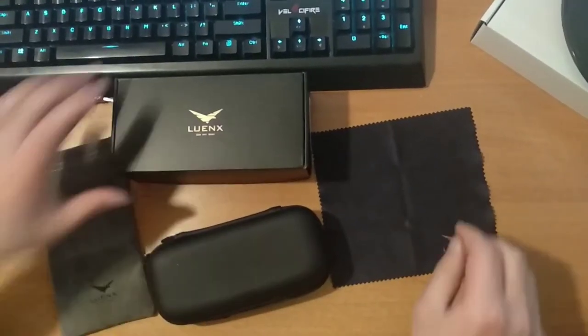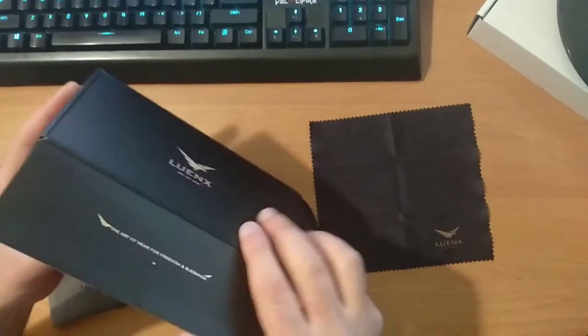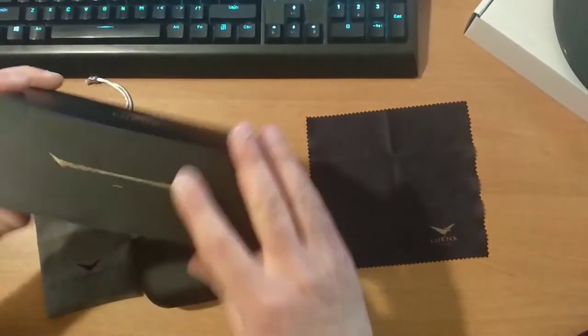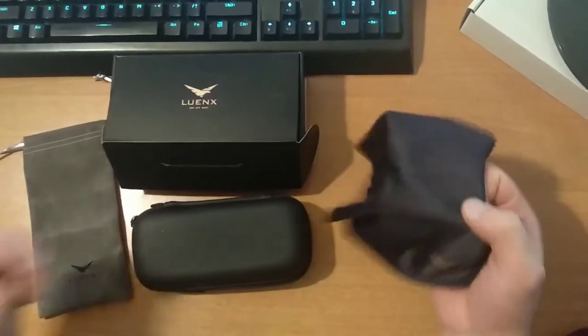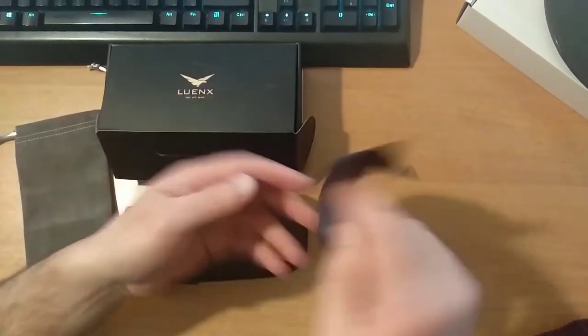Hey guys, let's unpack the glasses package. Here it is — it's empty already. And here we have a very good cloth with high quality.